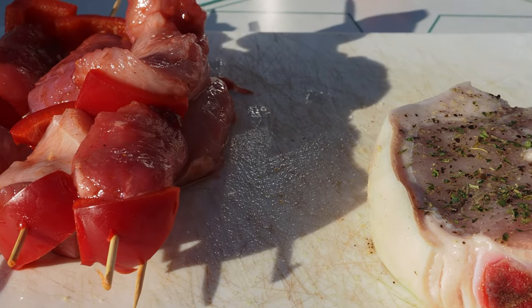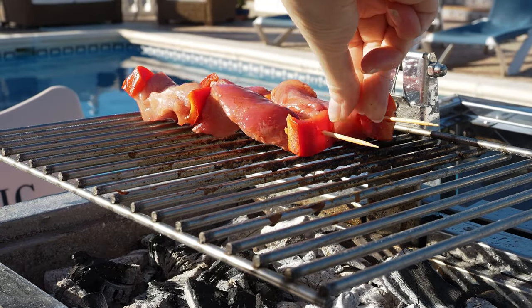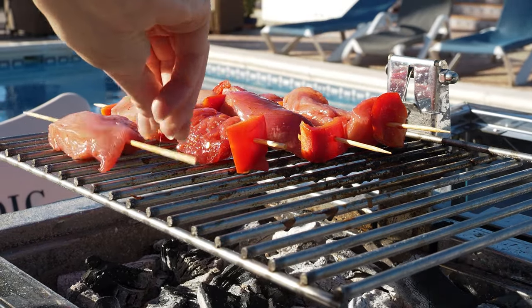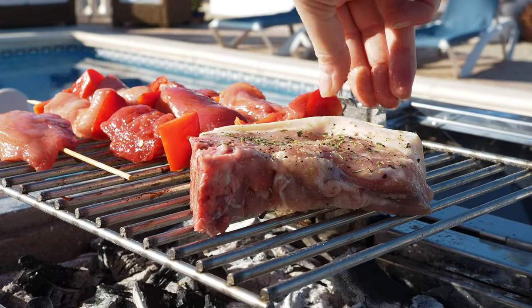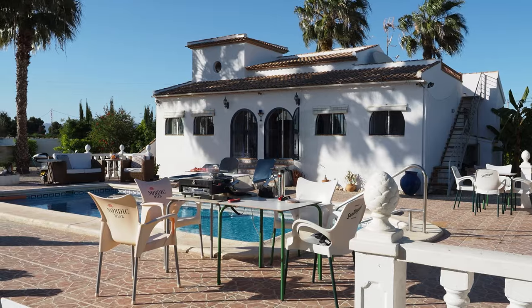So back home, sitting at the pool for our third and final grilling test. This time it's going to be a large chop and some chicken kebabs with Chinese marinade. Sitting here with the birds singing in the palm trees, drinking an ice cold beer while grilling on a Pico — it's just amazing.